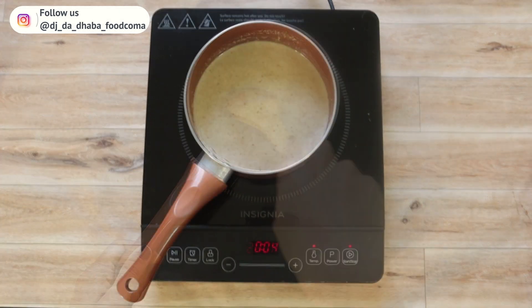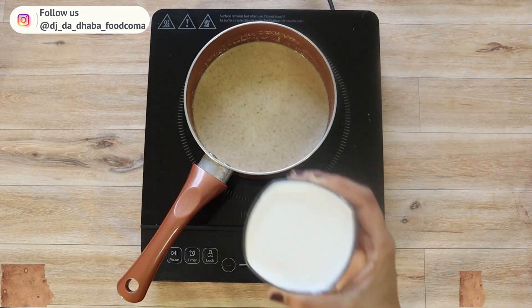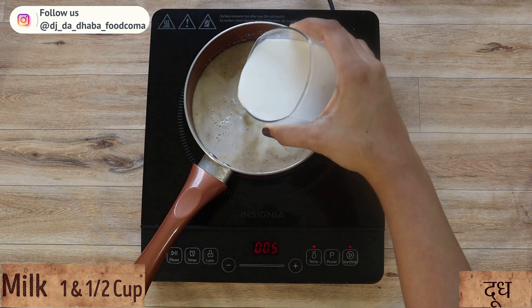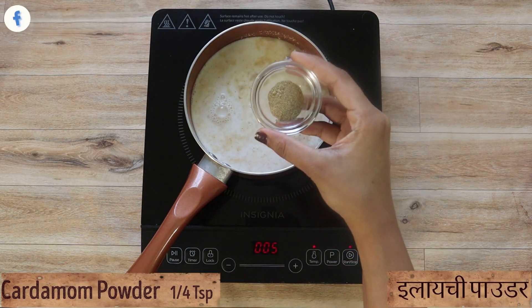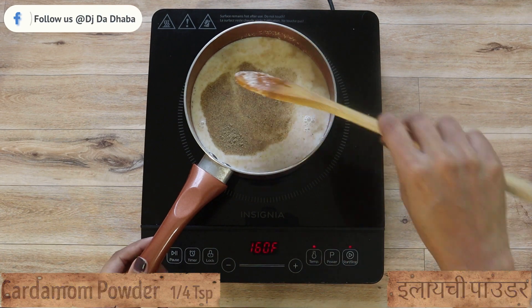As you can see, it's mixed properly. Now add one and a half cups of milk and one-fourth teaspoon of cardamom powder, and mix well again.